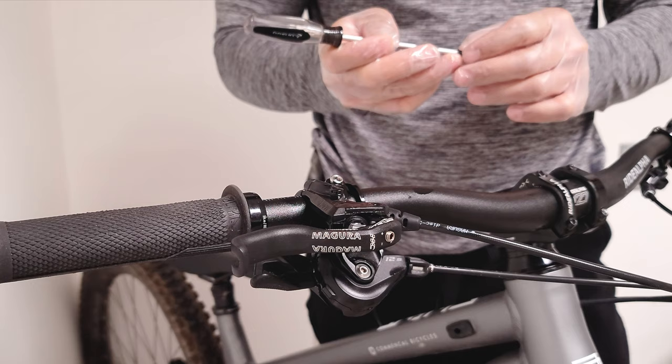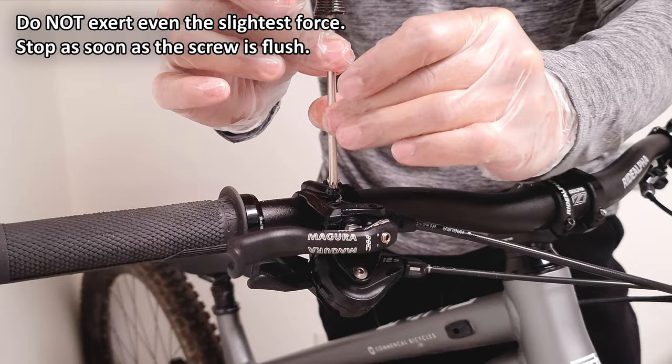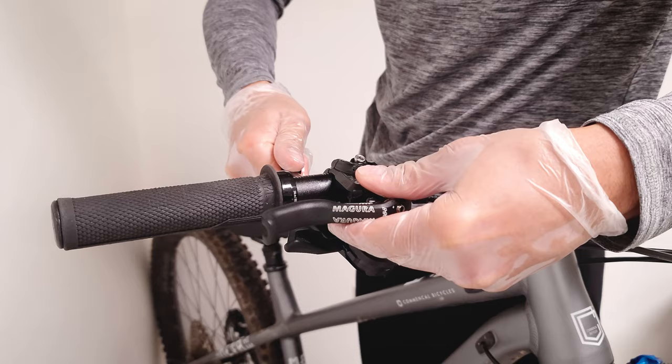Once you push the pistons back, you can put the bleed screw back on. This thing is made out of plastic intentionally so you don't damage the lever body, so you don't want to over-torque it. The way I like to do it is hold the metal part of the screwdriver and as soon as my fingers start slipping, I stop. You can also just use a T25 bit. The torque spec on this is only half a newton meter, so just get it flush and the rubber seal will do the rest.